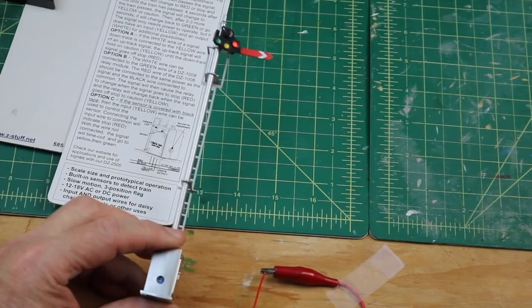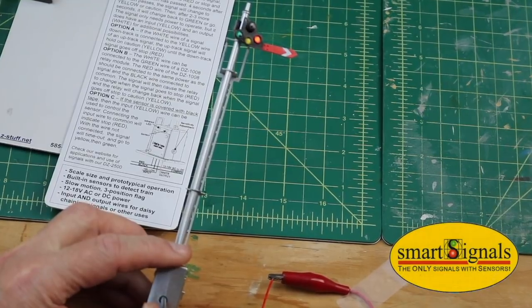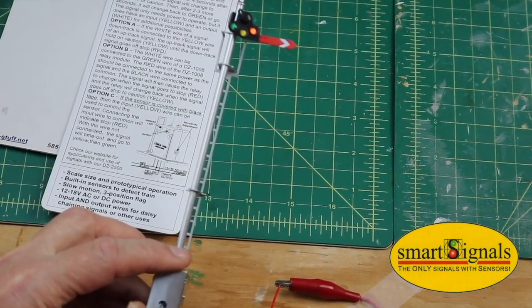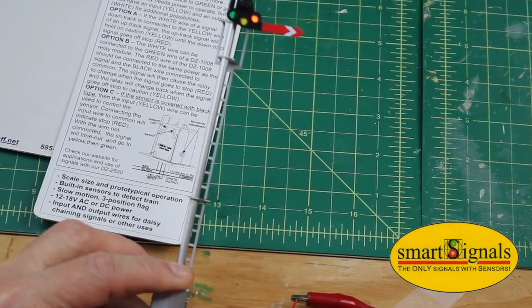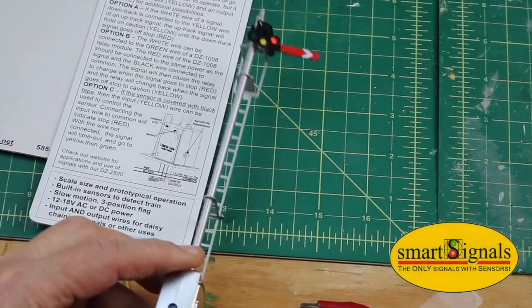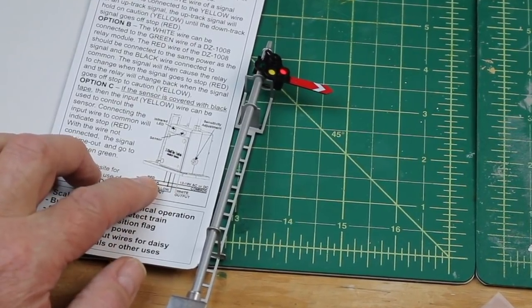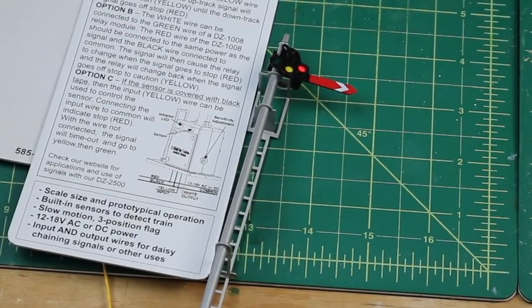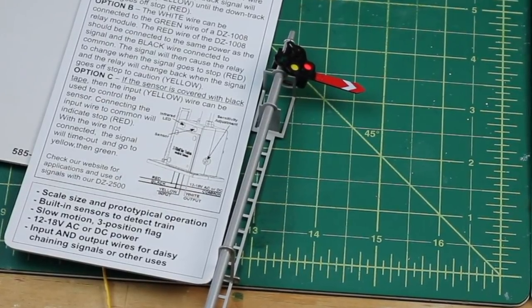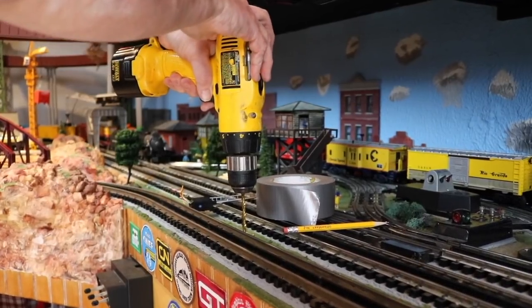All right, this is the Phillips screwdriver — you're going to go in here and set the sensitivity of this. I'm not going to mess with this until I get it on the layout. You can change this up. On here is the wiring diagram and we're going to do the simple one, but I'll do some more adjusting when I get it on the layout. As a train is going by, that's how you can tell it picks up the action from the wheels.